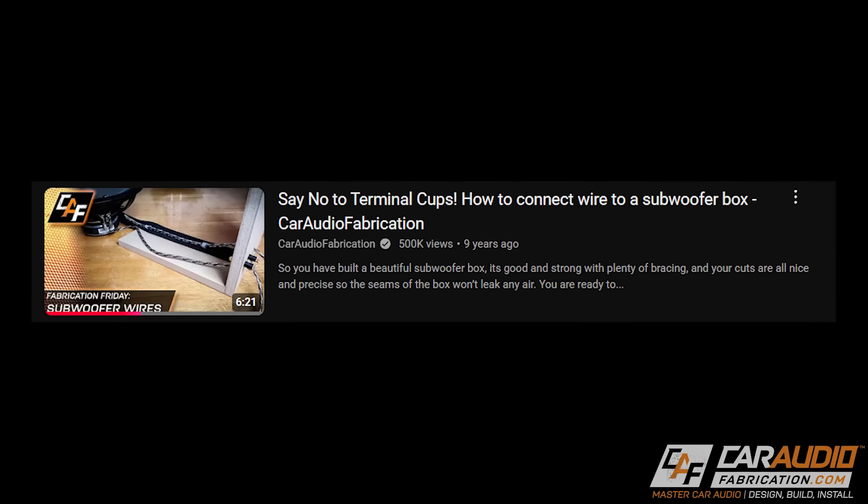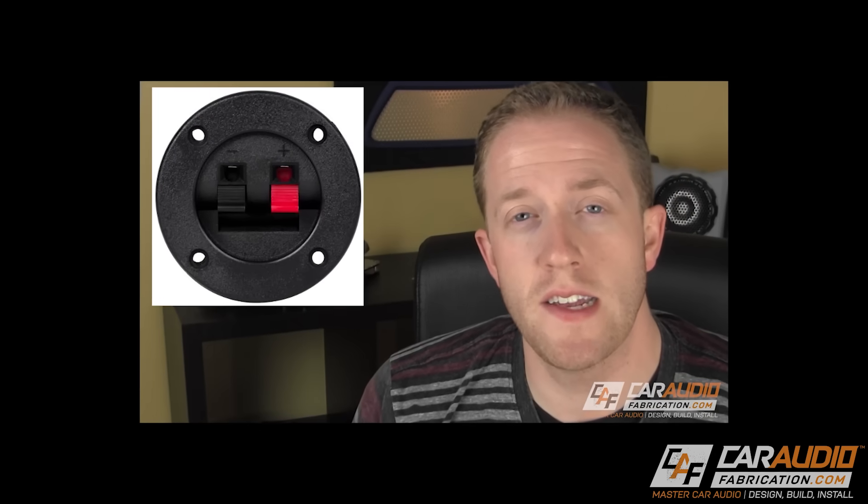I'm not a big fan of these average speaker terminal cups. In fact, I made a video about this nine years ago where I discussed how I find these to be flimsy and have a few other issues with them.